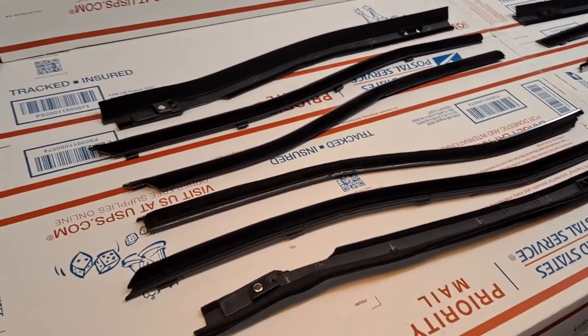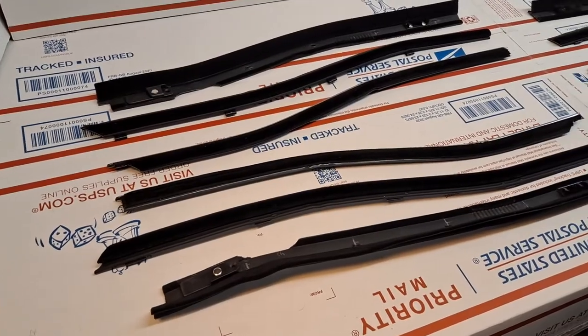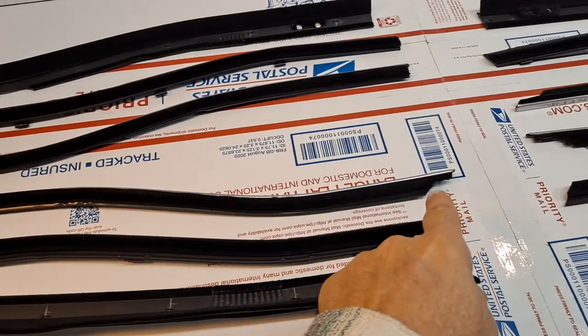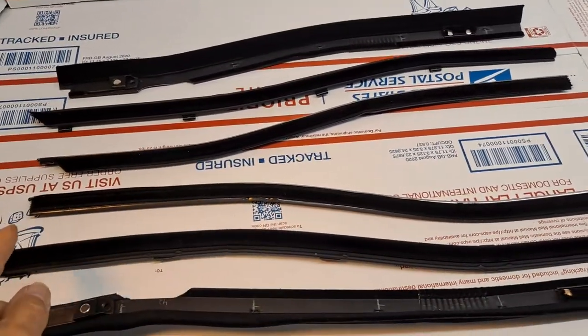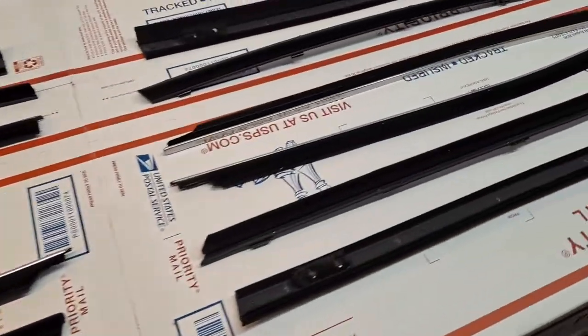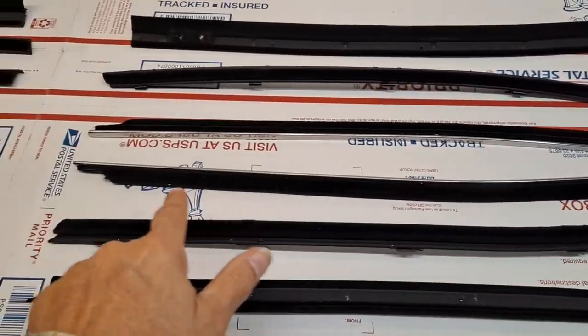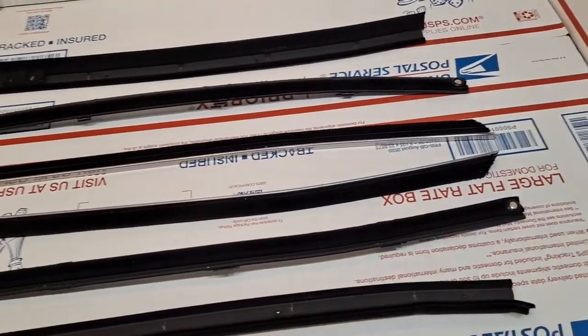So in the 75-76 convertible, which is the last year for the Eldorado convertible, we have a very torturous curvature on the rear quarter vent window. Whereas in 71 through 74, the curvature is substantially subdued compared to the 75-76 variant.